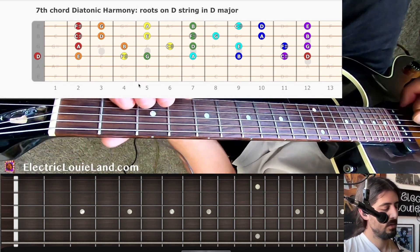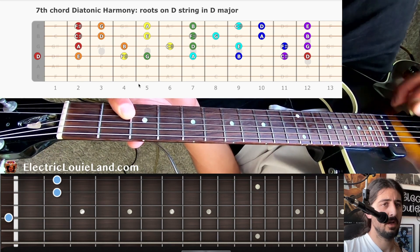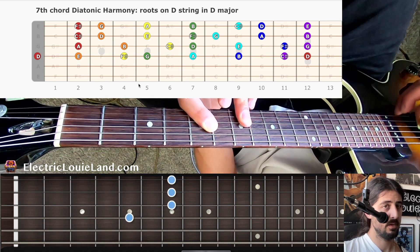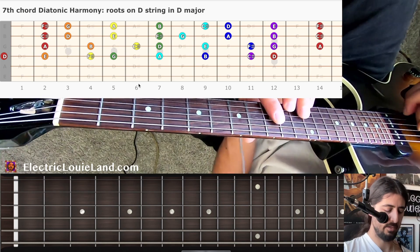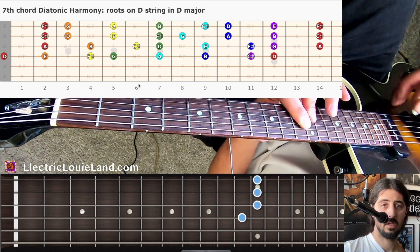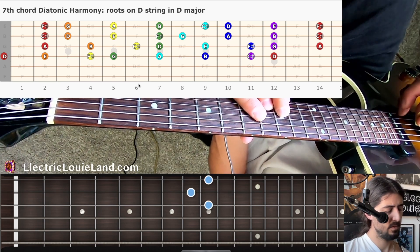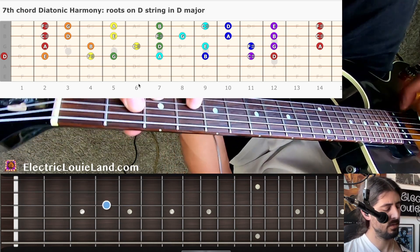The second layer is A over C sharp — that gives us our different chord quality from the seventh degree, same root note. Now for D string seventh chords: one chord major seven, E minor seven, F sharp minor seven, G major seven, A dominant seven, B minor seven, C sharp half diminished, D major seven. We went through all of them.